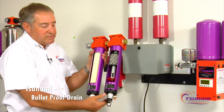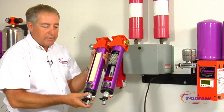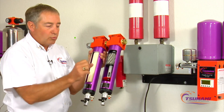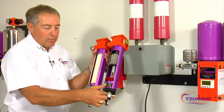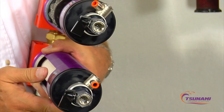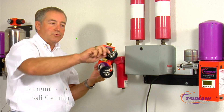We take that one stage further — on the bottom of our filters we actually put a self-cleaning strainer assembly. So if there is any garbage that gets down in there — rust and debris, pipe scale, pipe dope, Teflon tape — that comes into this strainer. Periodically, if you open that up, you can blow it out so you don't have to disassemble anything to clean it out.